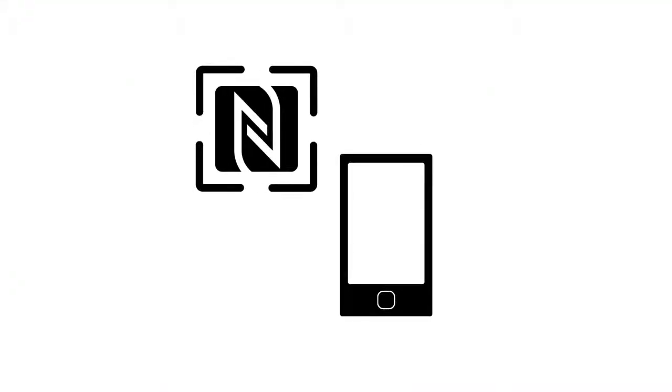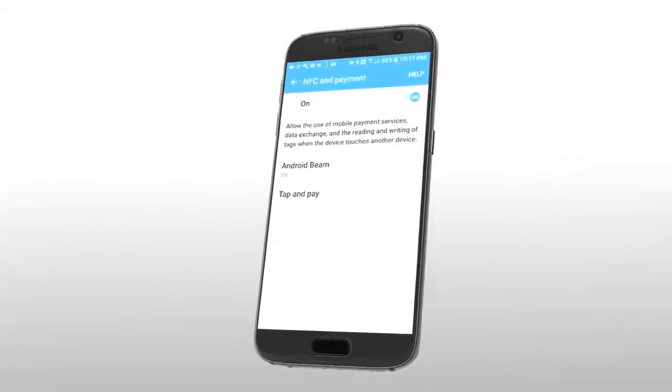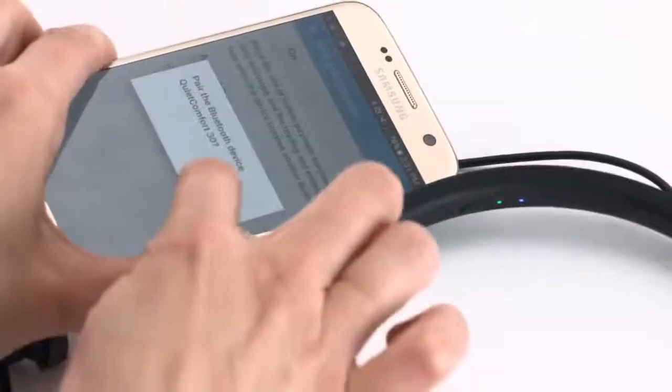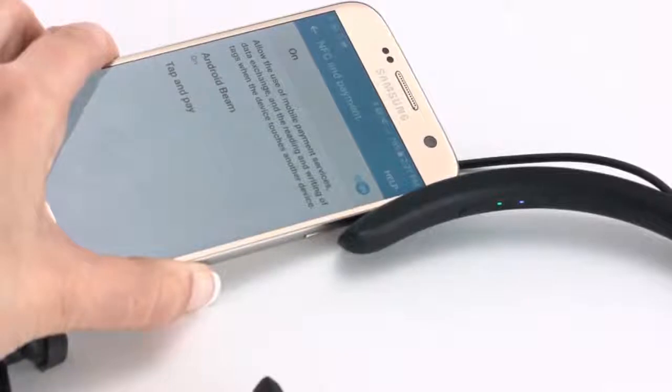If your device supports it, you can also pair using Near Field Communication, or NFC. To pair using NFC, power on your headphones and turn on the Bluetooth and NFC features on your device. Then tap the NFC touchpoint on your Bluetooth device to the back of the inline remote. Your device may prompt you to accept pairing.